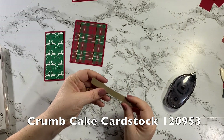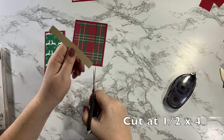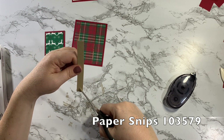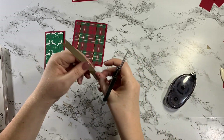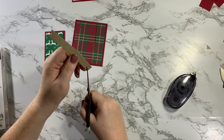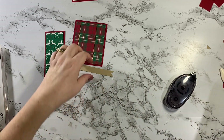Then I have a piece of Crumb Cake cardstock cut at 1/4 by 4. I'm going to take my snips and cut a banner — I could use my triple banner punch, but I'm just going to go old school here. Do you guys remember doing it like this before we had the triple banner punch? There we go, now I have a cute little banner.